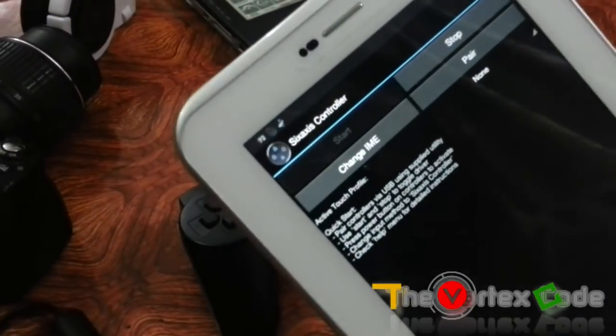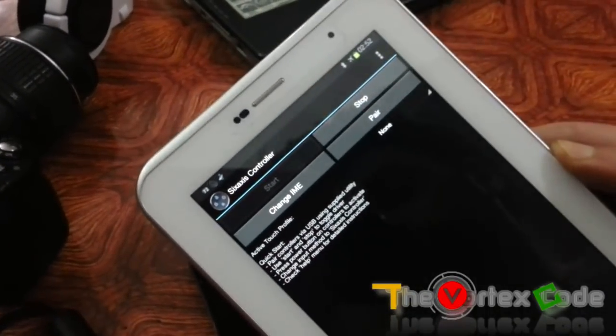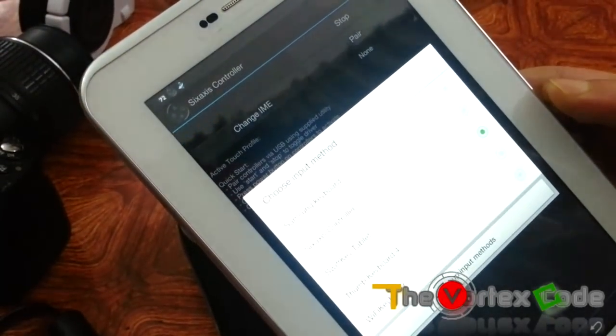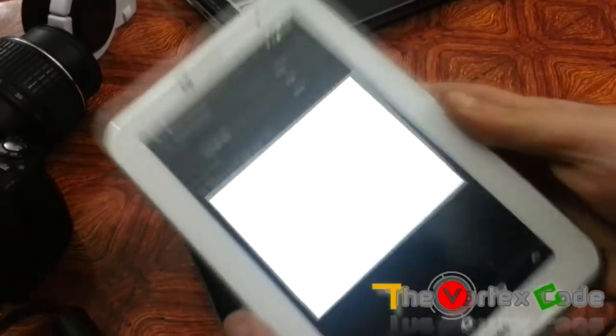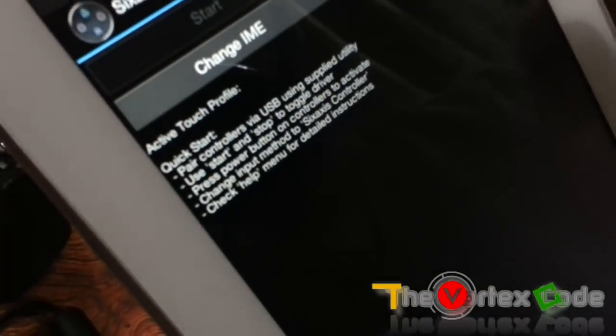Now that you have connected your PS3 controller with the tablet, let's make it work with a game. First tap on 'Change IME' and select the Sixaxis Controller as the main input method. You can see the Sixaxis Controller option — just tap on it to select it.